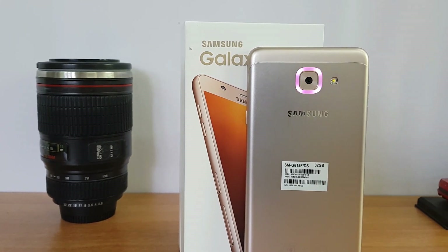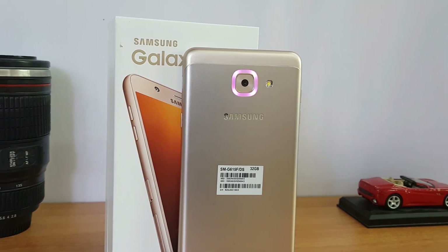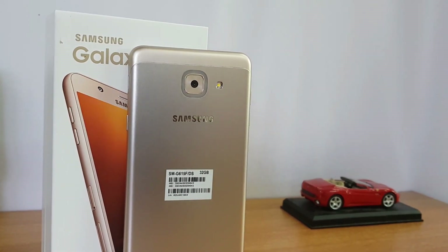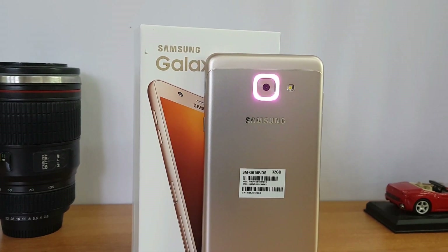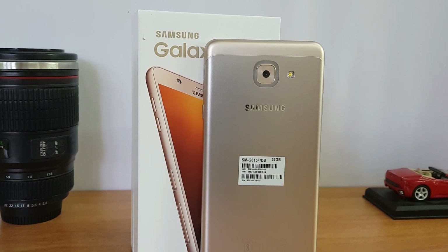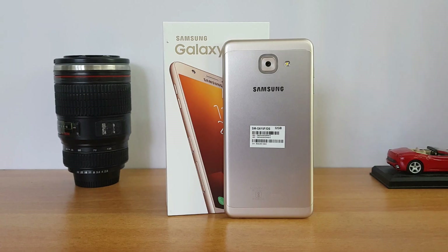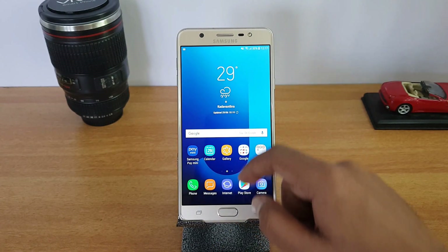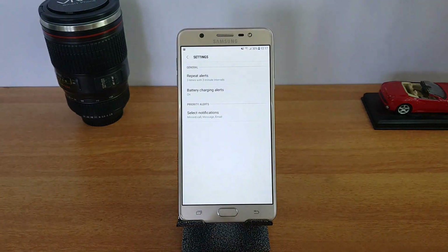There is no traditional notification LED on this device. Instead, it uses the Smart Glow functionality to provide notifications. To get started, go to All Apps and you can see there is an option called Smart Glow.